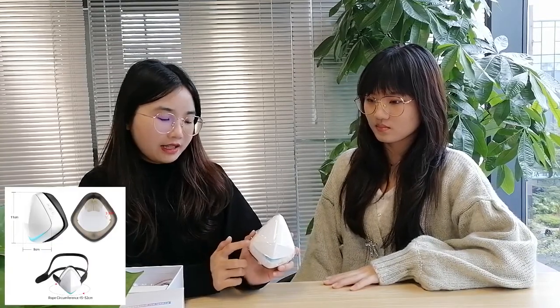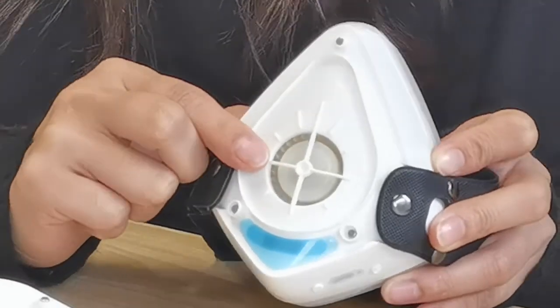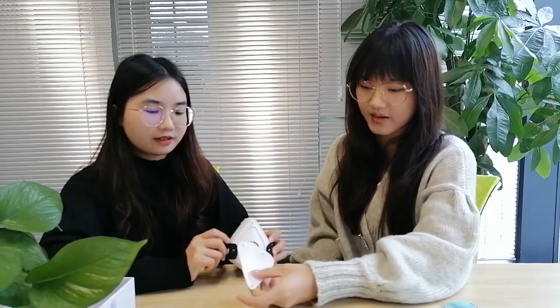This is our luxury mask. This is the luxury size in our mask and let's open it. You can see this size is very luxurious and it is 11 x 9 cm. When you open the front cover, you can see the filter inside and you can also change the filter here. The cover is magnetic as well.